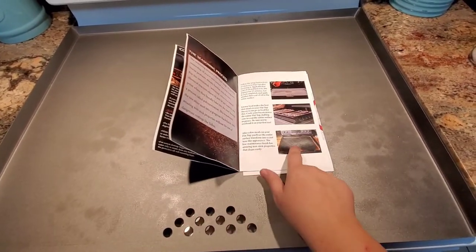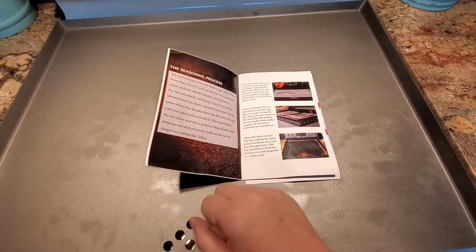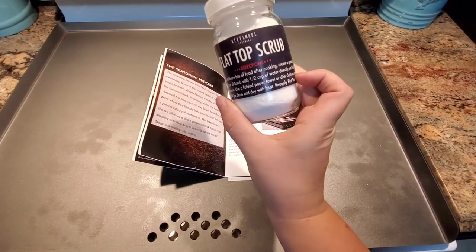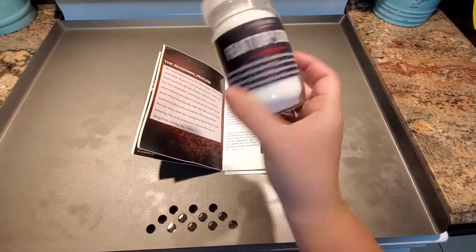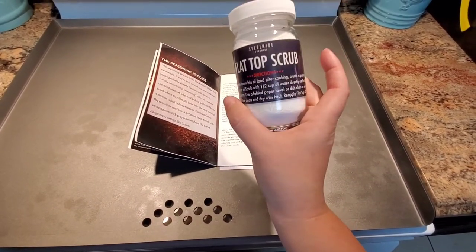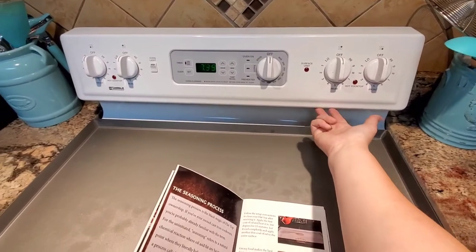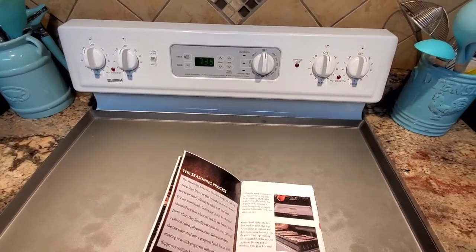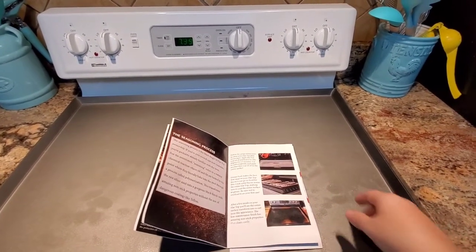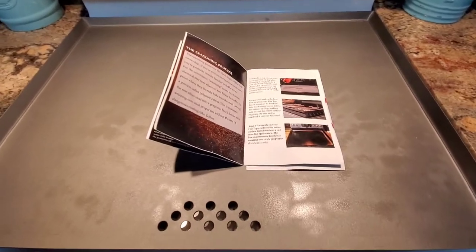I do have cast iron pans so I know about seasoning — it's going to look like cast iron. You're not really supposed to clean it with soaps. That's what the flat top scrub is for. If you get any stuck-on food, it gives you instructions on how to make a paste. You probably don't have to buy their brand — it came with my bundle. Also, you might need a protective cover because of the heat. I didn't get one; I'm just going to go forward without it for now.